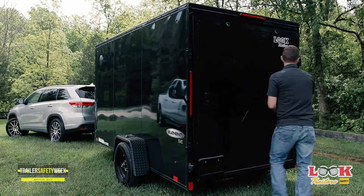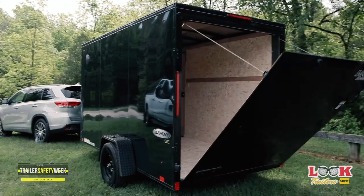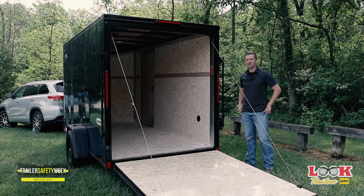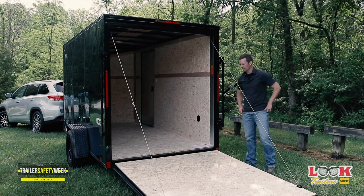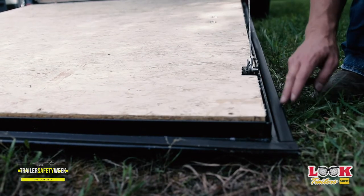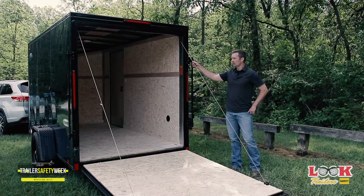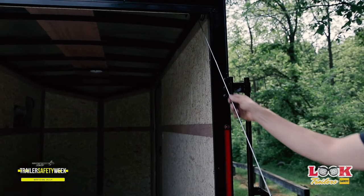When it comes to rear and side entry doors, there are a couple of items you need to look for. At the top of the door, there's a drip rail that needs to have a thin bead of silicone running along the top to prevent water from running off the roof and right inside your trailer. Around the perimeter of the door, there needs to be a continuous line of weather stripping. You can inspect the ramp cables for any signs of fraying or damage, and those need to be replaced immediately.